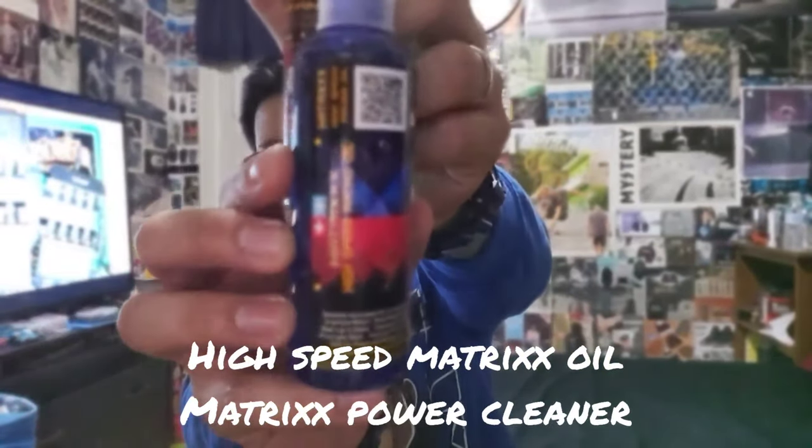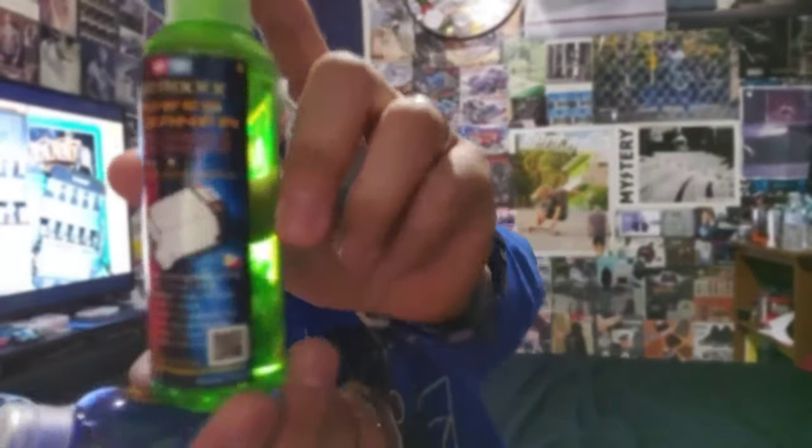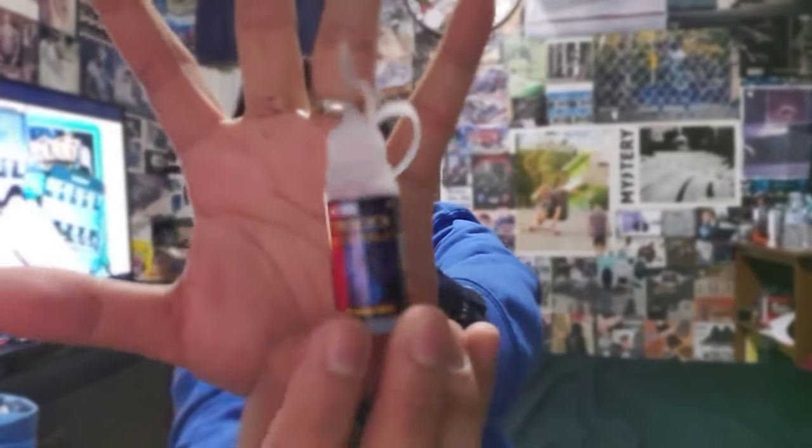Also shoutout to Matrix Power Cleaner. They're both available in these two big bottles right here. If you guys are interested, I got a link in the description below, and it's also available in a small bottle — High Speed Matrix Oil and Power Cleaner. With that said, without any more blah, today we are going to unbox the Neo Vanquish.